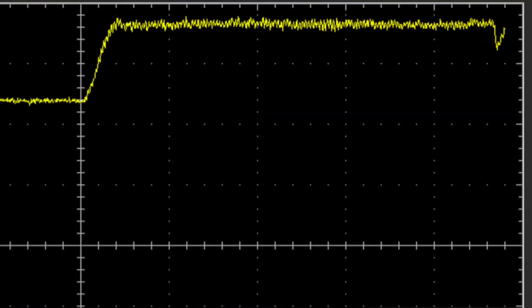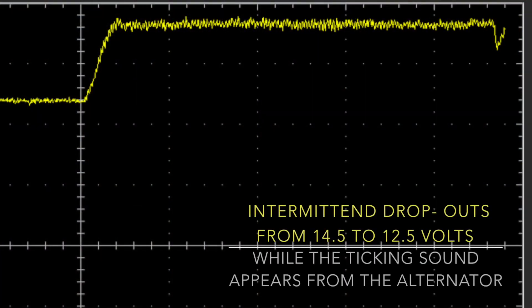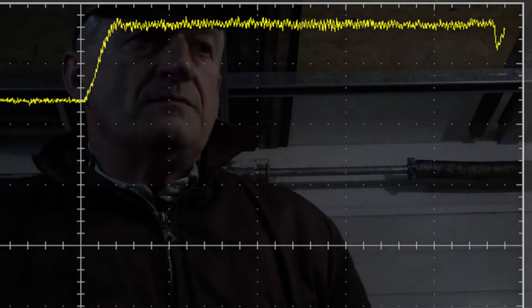The voltage drop went to 8.5 volts, which should be okay. But the waveform on the oscilloscope showed that the charging is not working — there were some dropouts. At the same time I could hear some ticking noises.